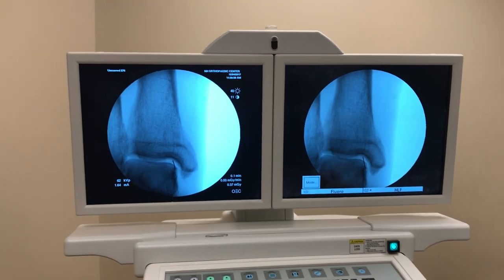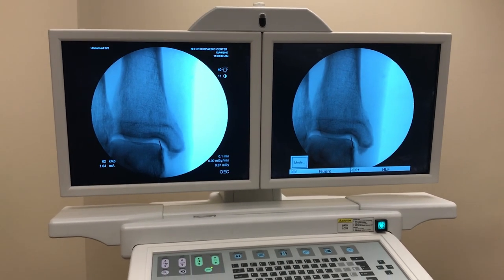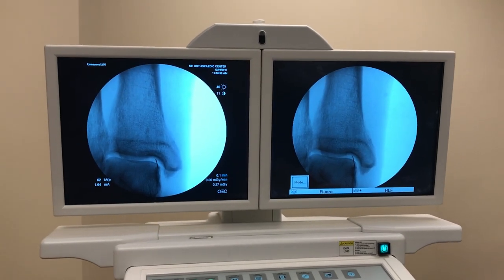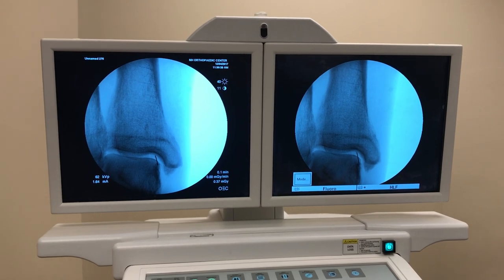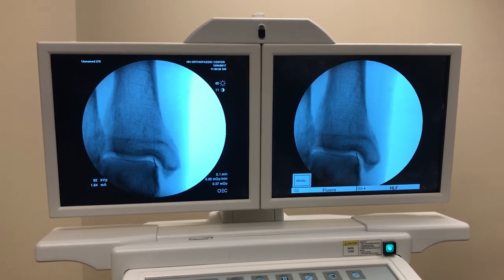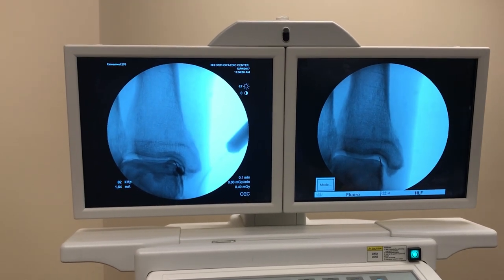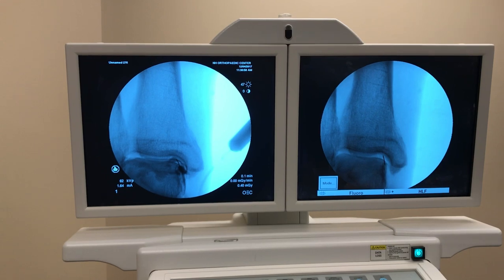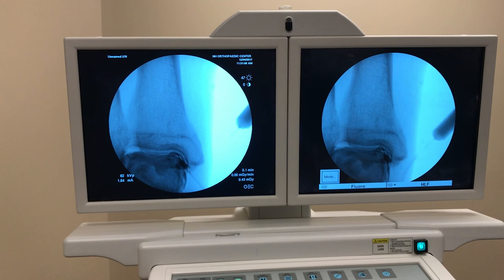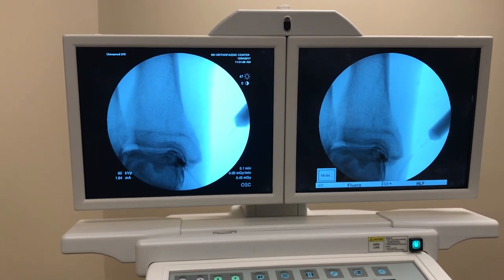Now I'm going to set up the dye, and we'll fill up the ankle joint. This is saline and Isovue contrast — you'll see. You can see a nice dye pattern across the joint. So now I know that I'm intra-articular. I can see my nice dye pattern of the joint.